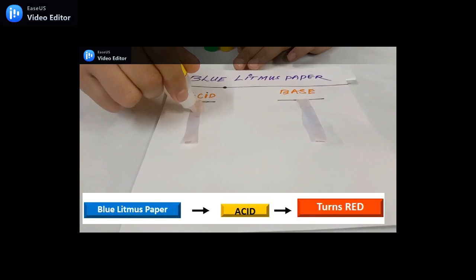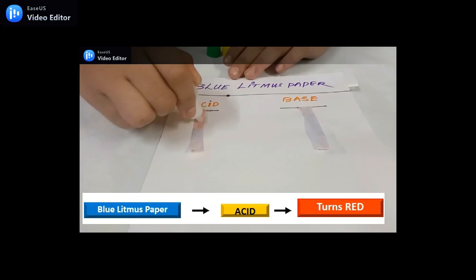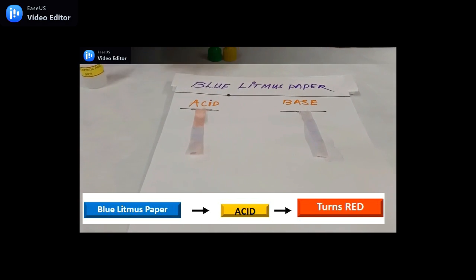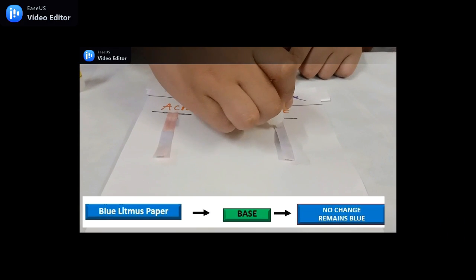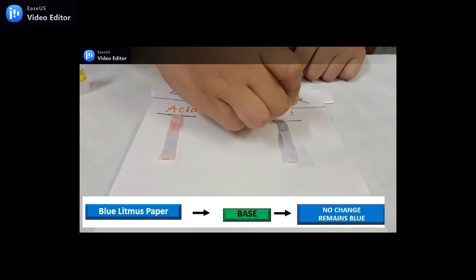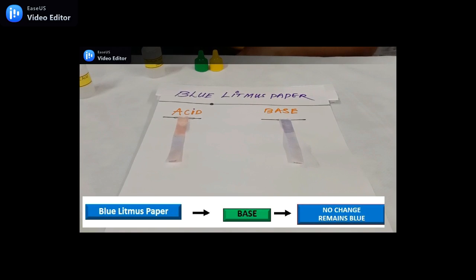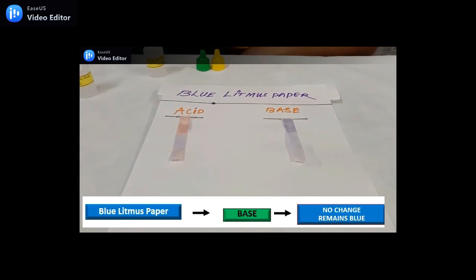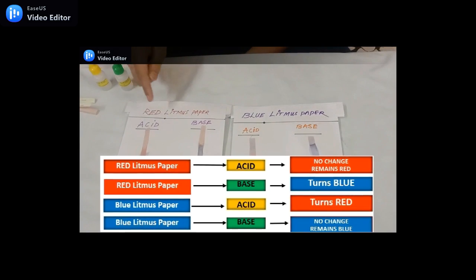Let's put acid on blue litmus paper — it changes its color to red. Now let's put base on blue litmus paper — it remains blue. BBB: to remember easily, BBB means base on blue litmus paper remains blue.